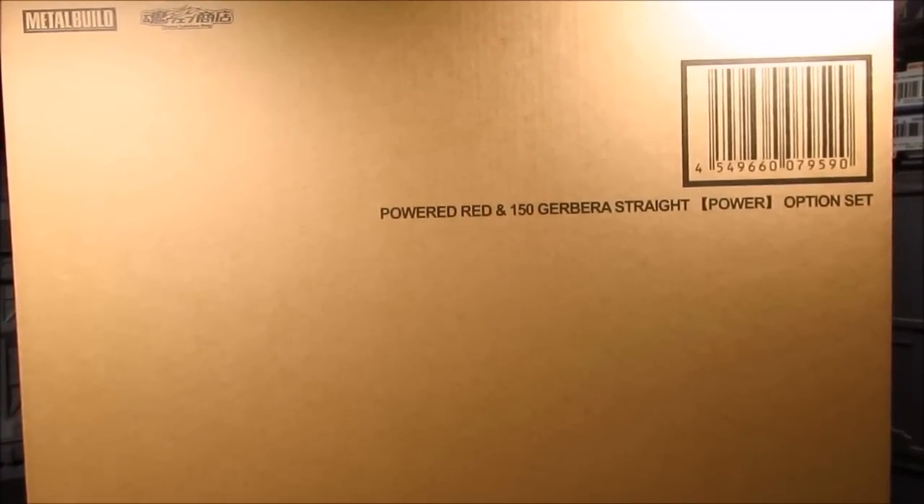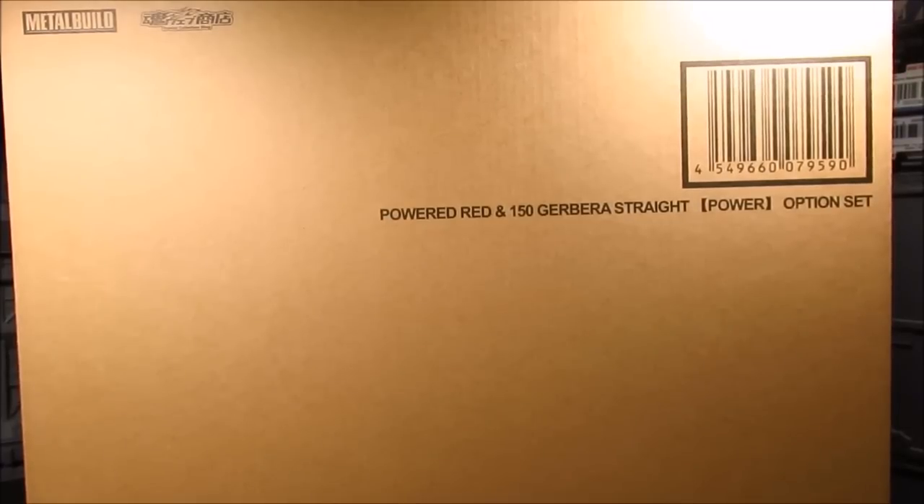Hi guys, my name is Meads. This is going to be a review for the Metal Build Power Red and Jabra Straight Power Option Set — basically an add-on to your Metal Build Asteria Red Frame.